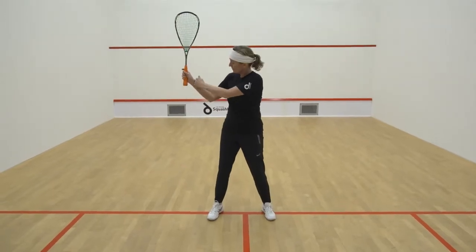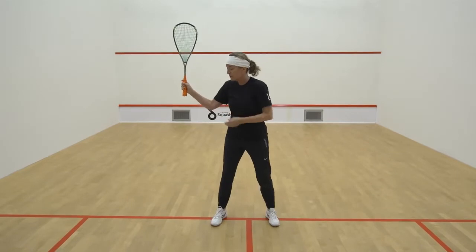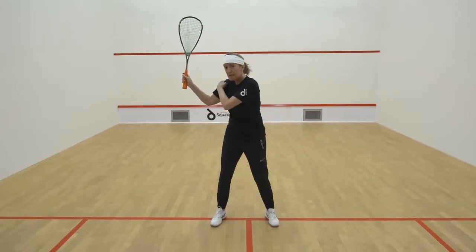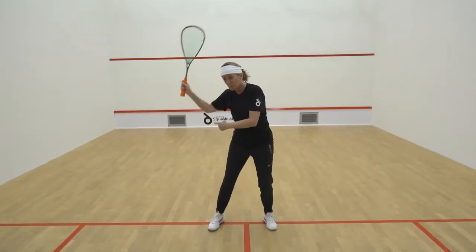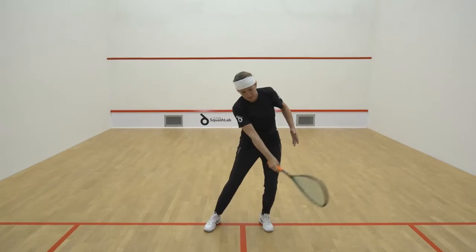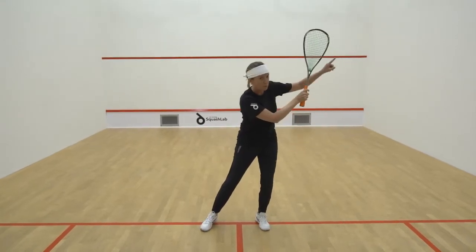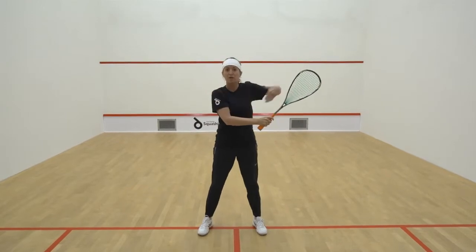Have your wrist up and your elbow in a V position. On the forehand side, you're going to lift the V, you're going to pull the V through — pull that through, the butt of the racket, pull it through, hit, extend, and point in your line. So you're working in the straight line of your body.